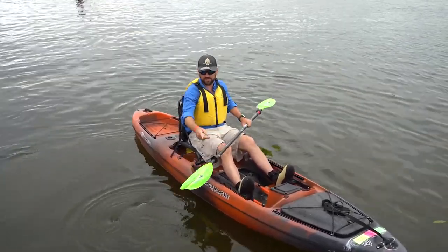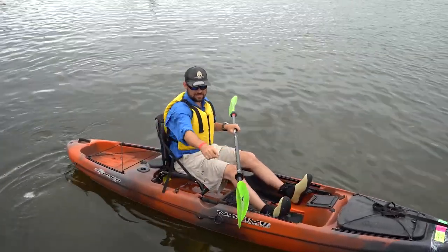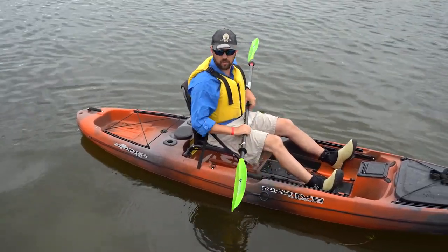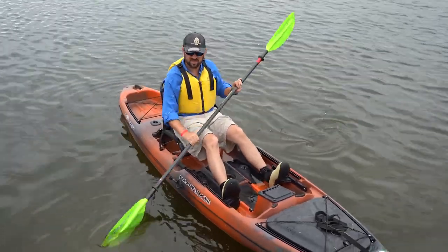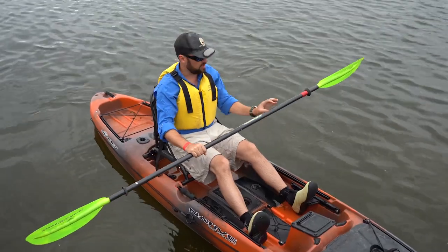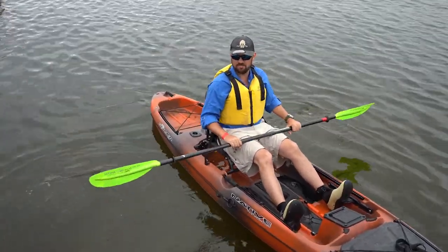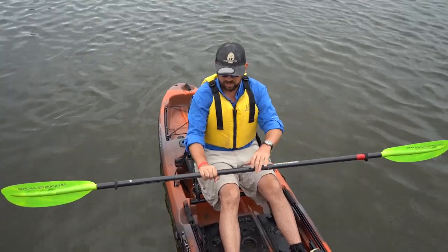When you're holding the paddle — most of these are Bending Branches paddles — you'll notice there's a flat side and a veined back side. When you're paddling, that flat side should be facing towards you. You should be reading the text; it should be upright. If the text is upside down, you might be holding it the wrong way. It may not seem like a big difference, but there is a different shape and it's more efficient to paddle it correctly. When you hold the paddle, you're typically about shoulder width apart. Many shafts have a slight oval you can feel — that's where your hands should be. About shoulder width apart, slight bend in your elbows, knuckles parallel to the top of the blade.